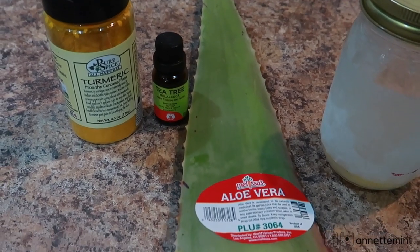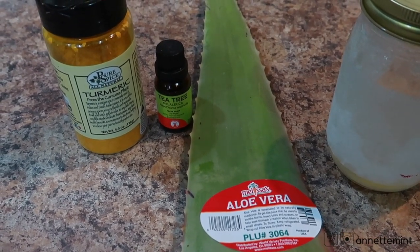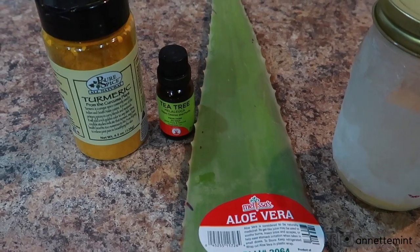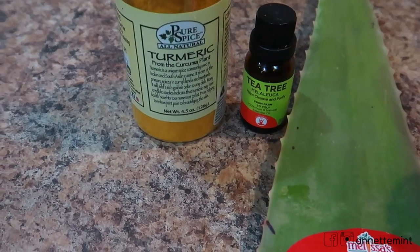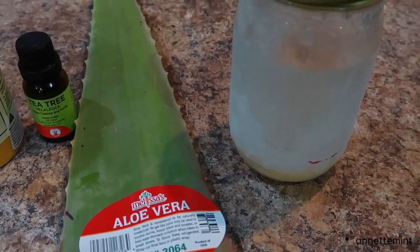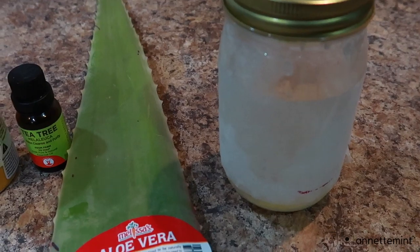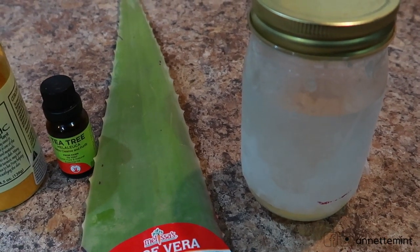Alright, now let's jump right into the first day of me using the actual mask. I'm going to be making an aloe vera face mask and I intend on using this for the entire week — seven days straight. Here we have turmeric, tea tree oil, aloe vera, and coconut oil. I'm not a fan of coconut oil on my face or oils in general unless it's like a serum, vitamin C serum, or vitamin E oil.